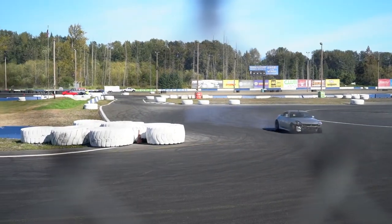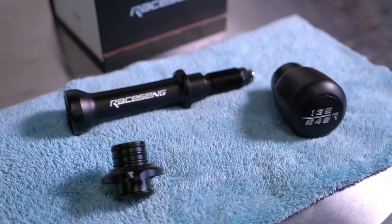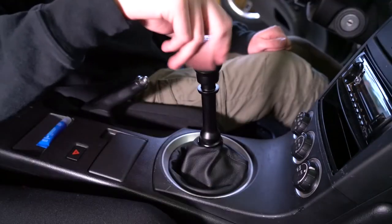Ever since I started drifting with my 350Z, I've been searching for the perfect shifter setup for the car. I think I finally found it with this setup I put together from Racing. Today we're going to get it all installed in the 350Z and find out if this truly is the best shifter setup for drifting.